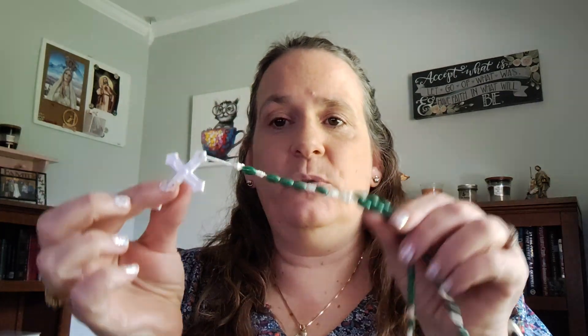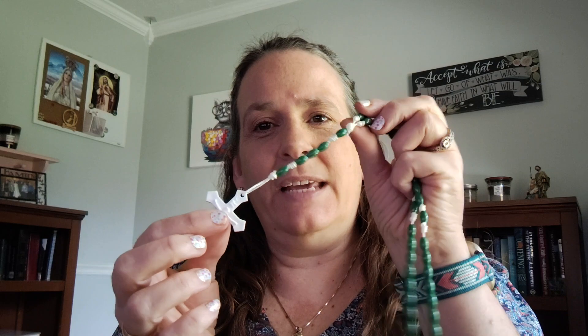Hi! Welcome back to Operation Rosary. This next series I'm going to do is on how to make the Mission Rosaries. These are the ones that are all plastic, really lightweight, with no centerpiece. I just wanted to go over the supplies you'll need to make these.